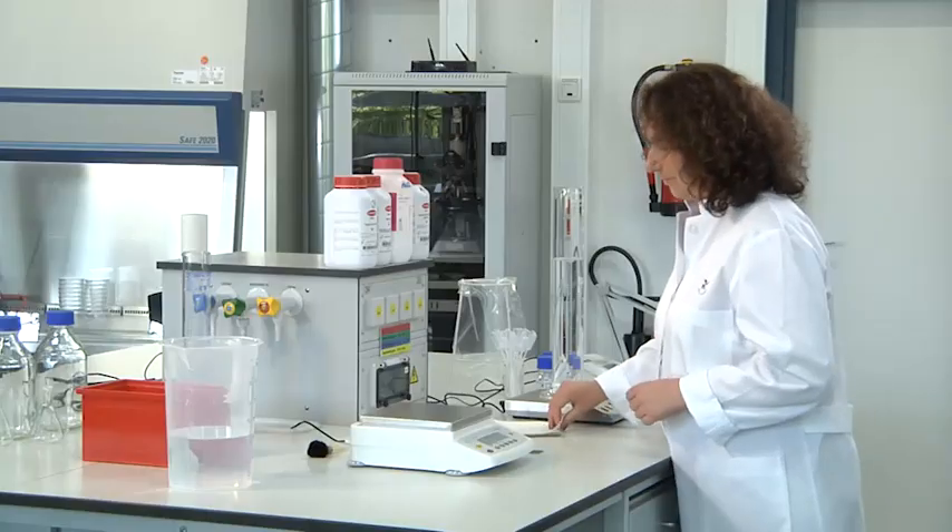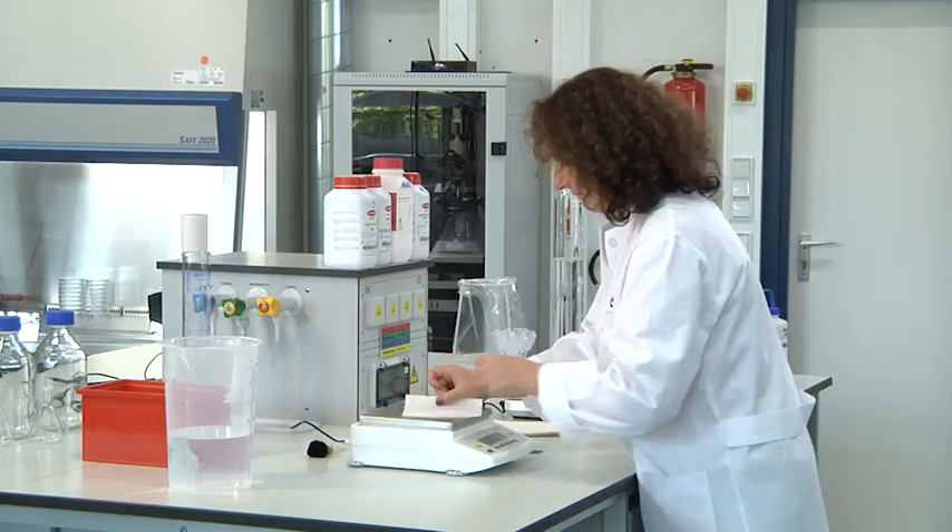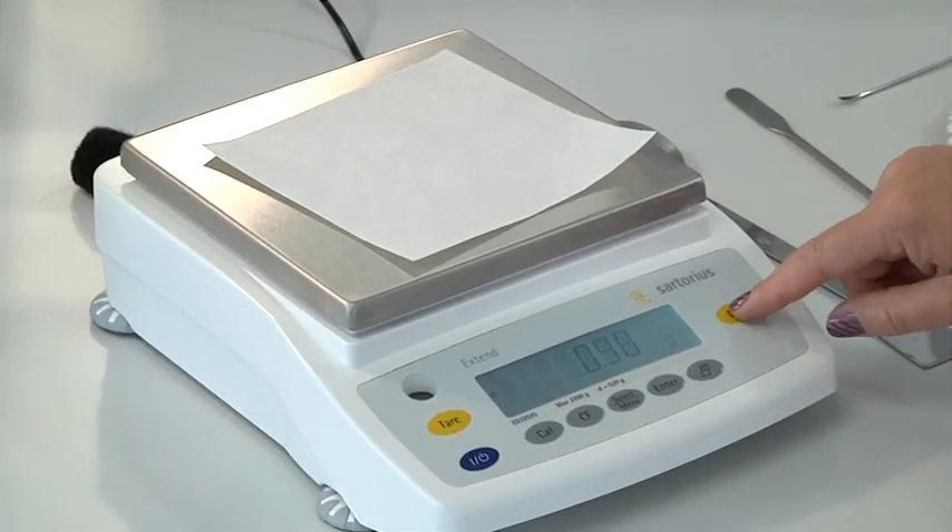Weigh out the chemical compound. Always use a weighing paper to protect the balance. Tare the balance before use.